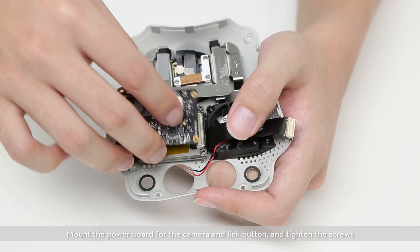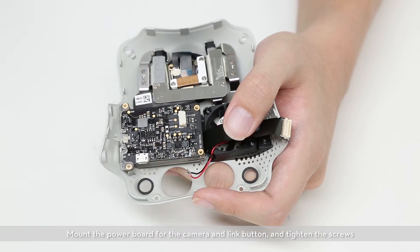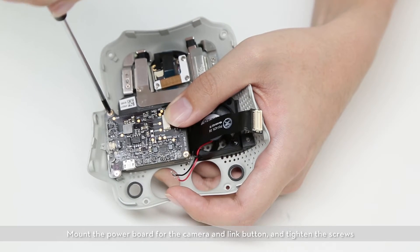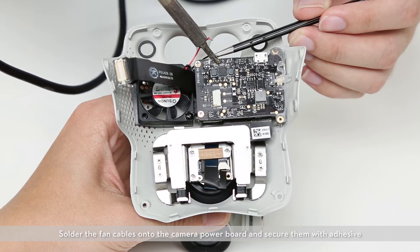Mount the power board for the camera and the link button, and tighten the screws. Solder the fan cables onto the camera power board and secure them with adhesive.